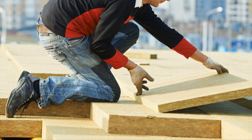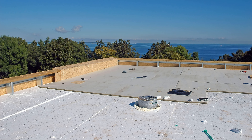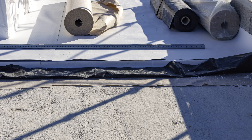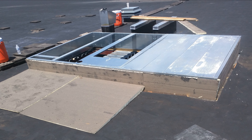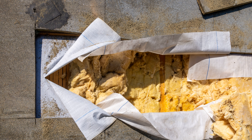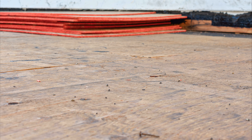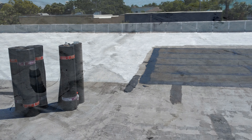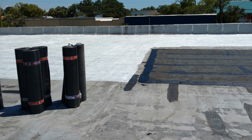Flat roofs can be insulated successfully using a variety of insulation products and strategies. Apart from the energy efficiency benefits, specifying the right type of insulation and locating it in the right position within the flat roof assembly is critical to preventing moisture-related issues such as condensation, mold growth, and structural damage from rot. Moisture accumulation within the roof assembly can compromise its integrity and lead to costly repairs or premature replacement.